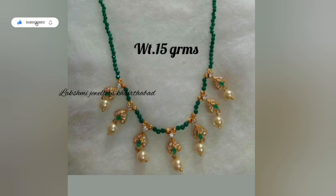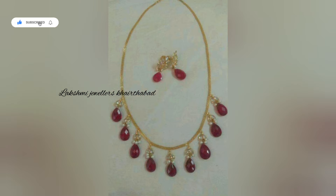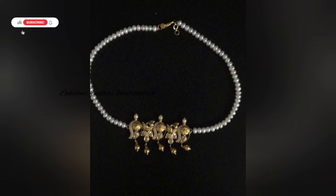Now I will choose the green beads and crystals. You can also wear red beads and pearls. I will choose the designs and you can choose the colors of your choice. Now I will choose the drops and stones — you can also change to emeralds or blue stones.